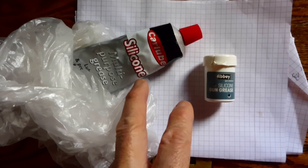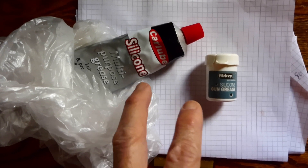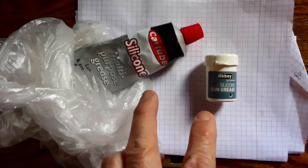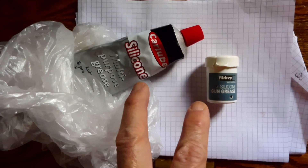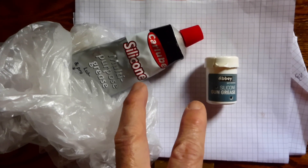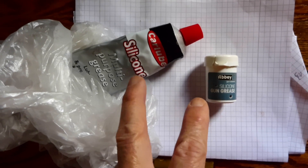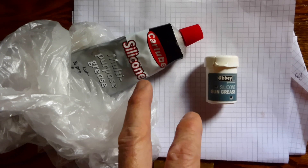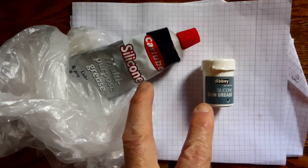What happens is you put this on something and it starts to migrate to where you don't want it. Silicone grease tends to migrate anyway over time past the areas where you applied it. So if you have a specific thing you want to lubricate and don't want it getting into other parts like plastics, I would definitely not recommend automotive silicone grease.